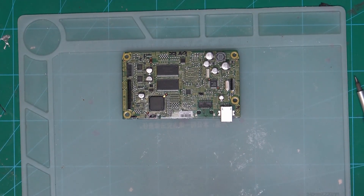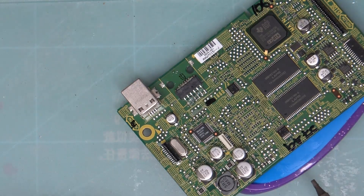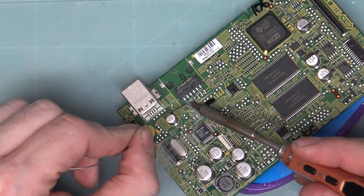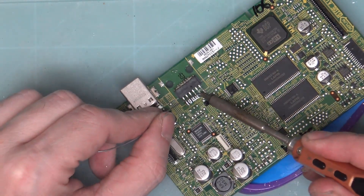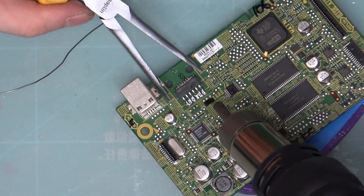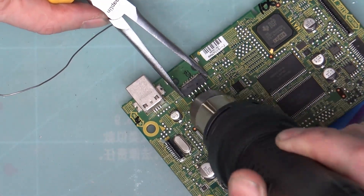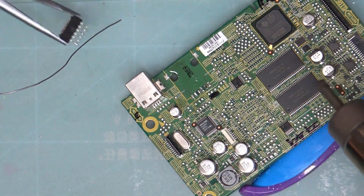So now we need to remove this connector. I'm going to put some flux on — excuse the toothbrush, I just needed to wedge this up so that you can actually see what I'm doing. I'm just going to touch up those connections and then use the hot air gun to free that up. There we go.